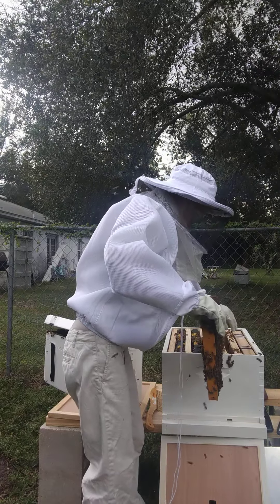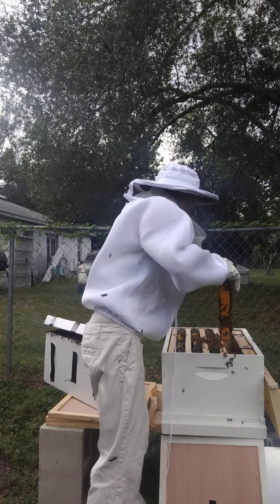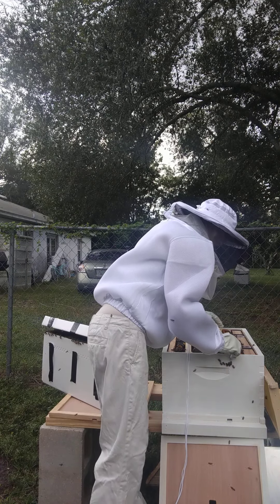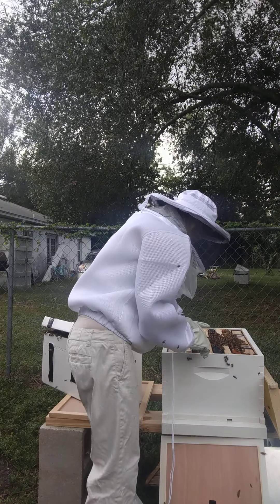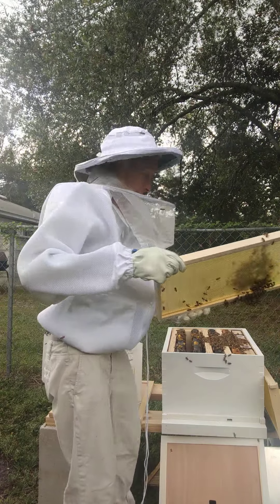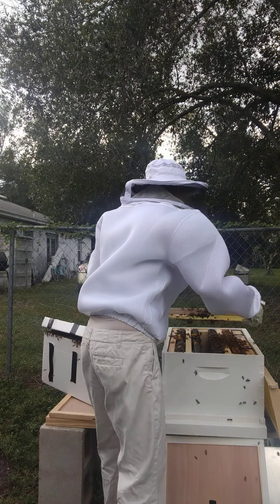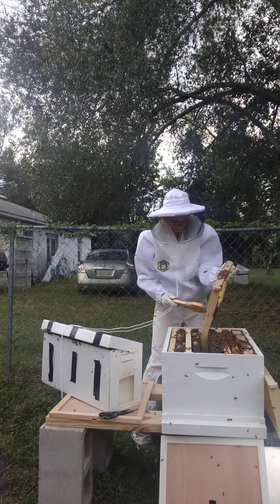We've got to be careful because they are all over the place and we don't want to harm anybody. They're already checking out their new home, which is very good. It looks like I'm going to have to take one of the frames I provided out. They're already making themselves at home — look at that, they're already going to work on the new ones. That is awesome. So what we're going to do is tap gently or take our brush and brush them into the hive.